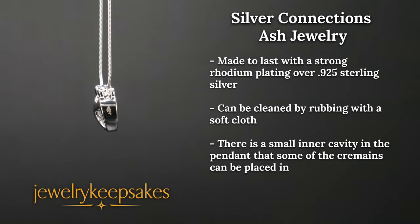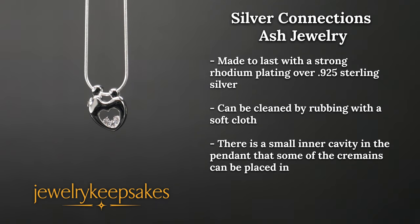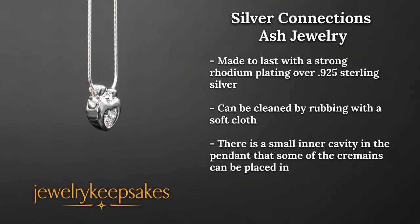This Silver Connections Cremation Pendant is the outline of a parent and their child with a small cluster of gemstones along the inside bottom of the heart.